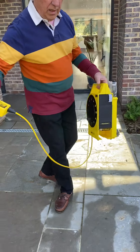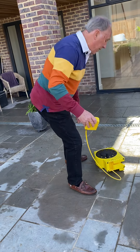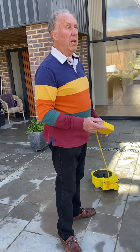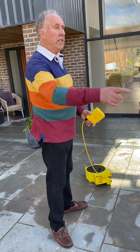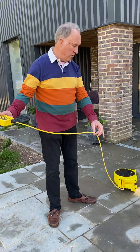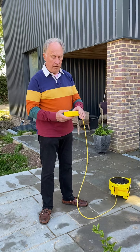The way to use it is to put the base down somewhere on the site where it needs to be — somewhere where you can reach everywhere with the cord. There's 30 meters of cord in this model, so you can go 30 meters in any direction from here.